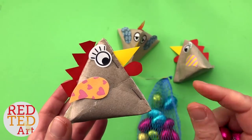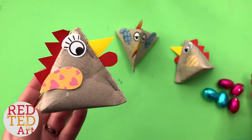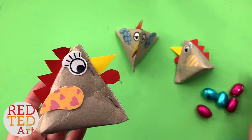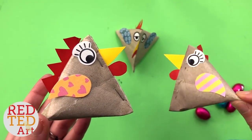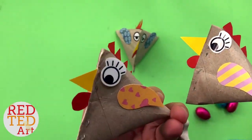They're super quick to make, really cheap to make because they use old cardboard tubes, and I think they look really adorable and are really fun. So come on then, let's take a look and see how they're made.